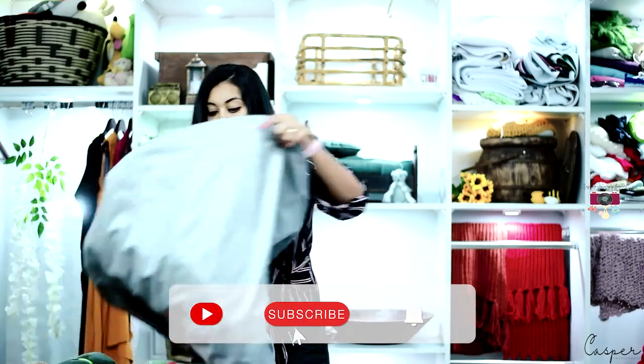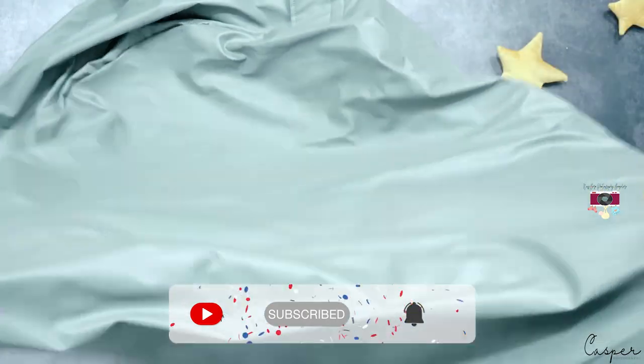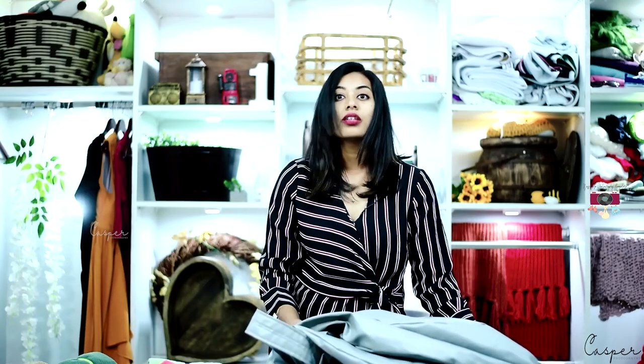The first thing I'd like to show you is this bean bag. The bean isn't filled yet. I had the initial one but it was getting old, so I wanted to upgrade it. I got this new one — this is the large size.